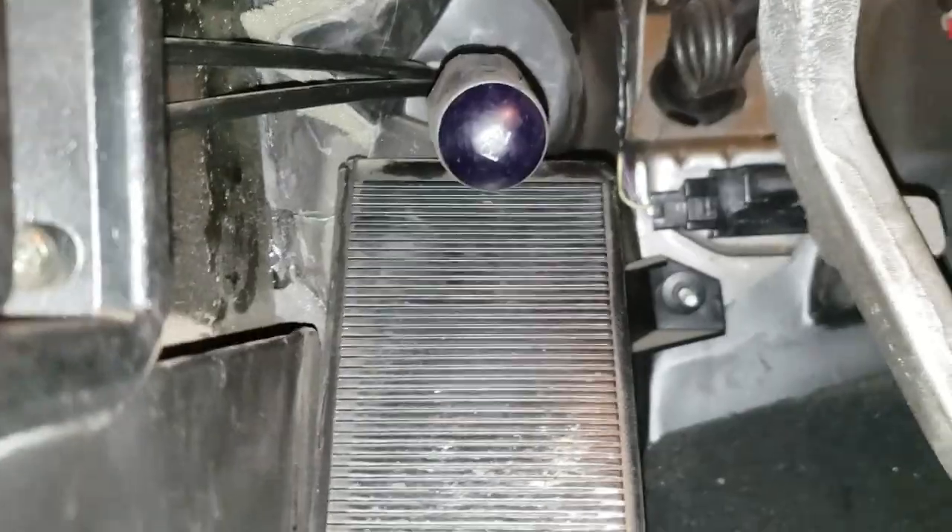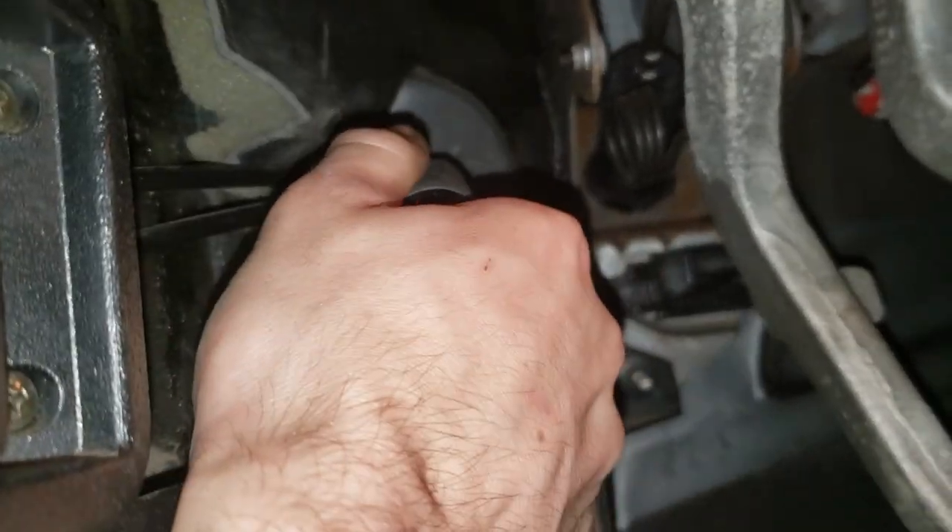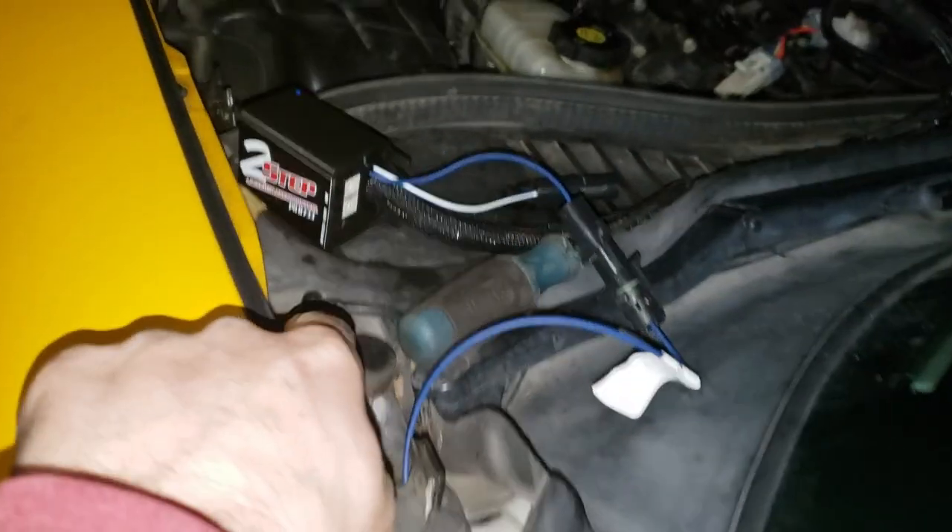To get the wire through, I basically jammed a screwdriver through the hood release cable hole and taped the MSD clutch sensor wire to it, then tried to yank it through. That didn't work, so I just decided it's not worth it — I'm just going to tuck it in along the side and run it through the door jam, up through the trim, and into the engine bay.